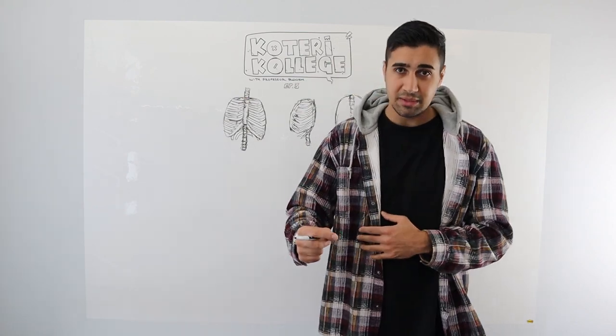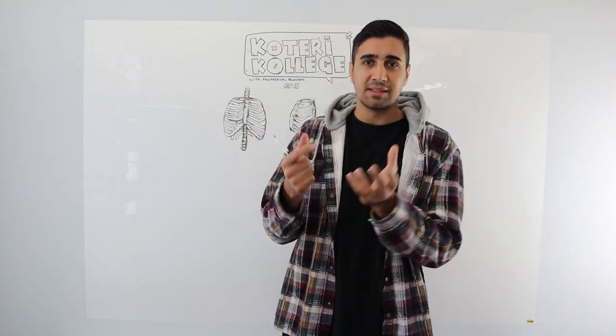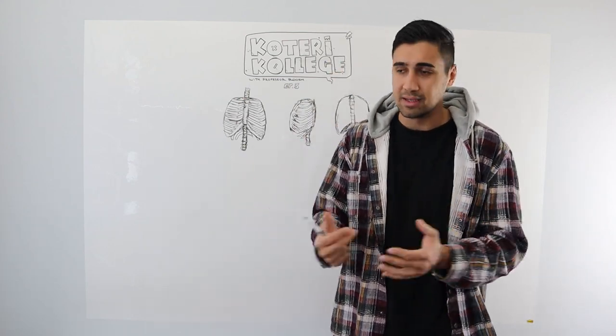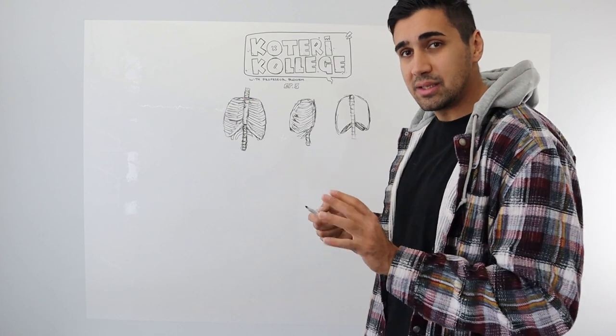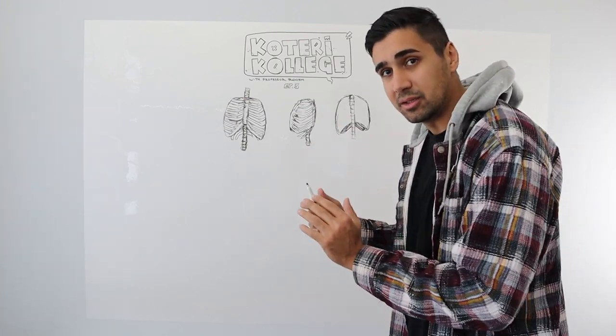I'm teaching you guys how to draw legs, how to draw arms, but don't just put muscles on top of muscles and think of it like that. Instead, draw the overall shape first. Get the silhouette looking nice because at the end of the day we're artists — we want to make things look nice. So focus on the overall shape first, and then you can work on the smaller details inside.